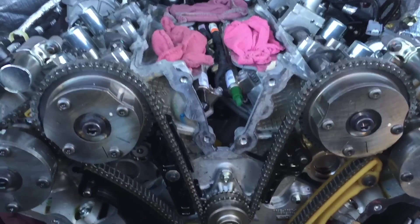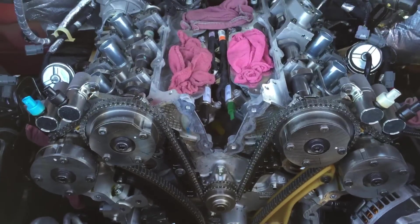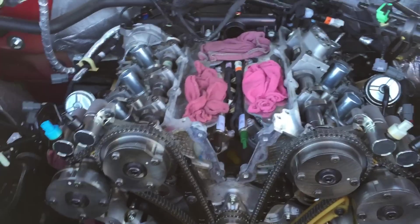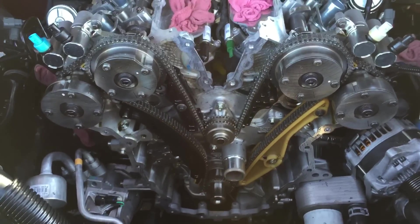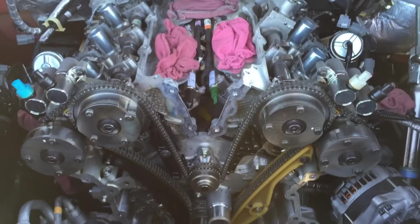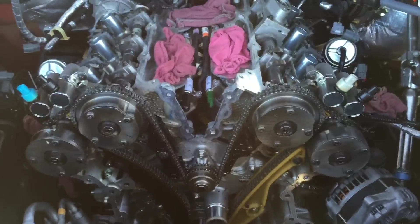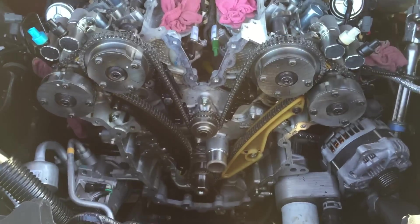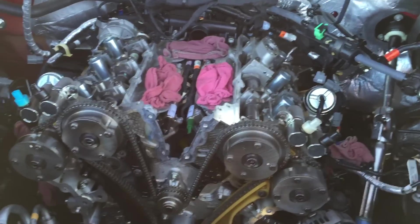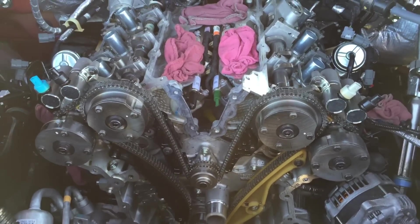I know everybody was really skeptical about these engines when they first came out, but they've actually proven themselves. A friend of mine has 150,000 miles on his 2011 and all he's ever dealt with is that condensation buildup issue with the intercooler. Other than that, he's never had a single problem. I kind of like the idea — I think these engines are the way of the future. You just have to keep the engine oil in them. Anyway, when my parts come in I'll put up part three.